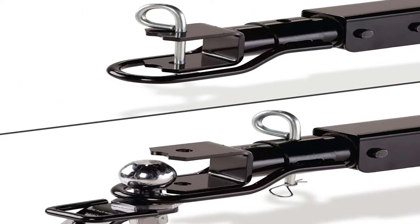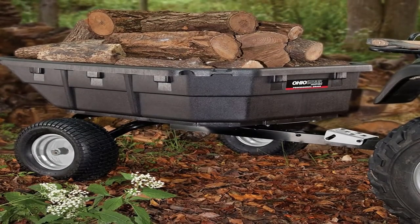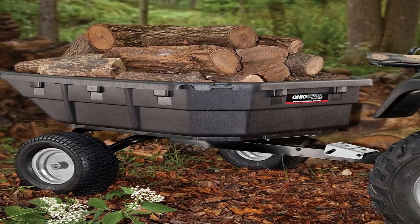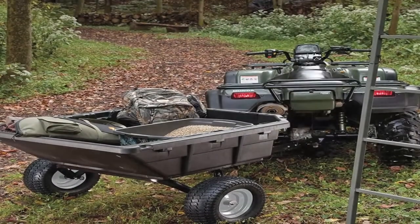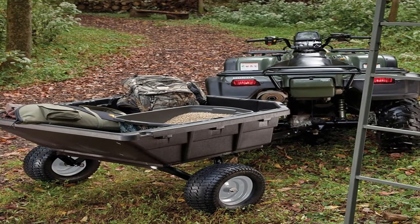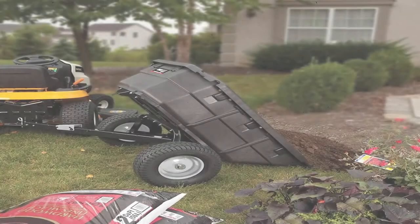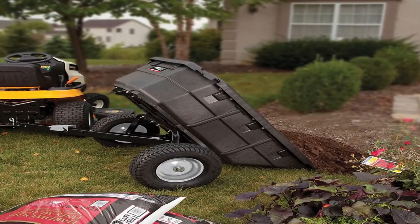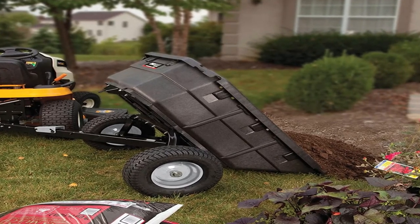This cart offers excellent hauling mobility. It has a rotating hitch that can be used with either a drop pin or ball attachment. Independently mounted wheels and 16-inch commercial-grade multi-terrain tires allow for 12 inches of ground clearance to navigate rough ground or brushy areas. The foot pedal-operated swivel dump allows for stable dumping at angles up to 50 degrees to the right or left. This middle-of-the-pack priced cart appears to have real value.